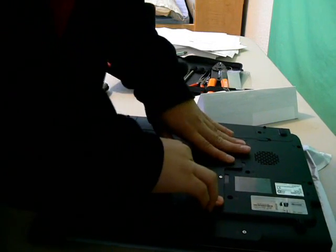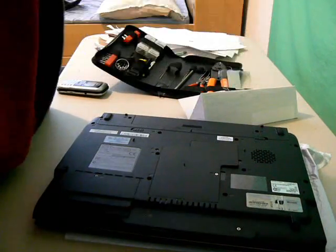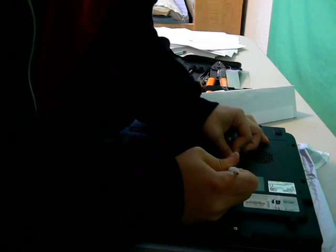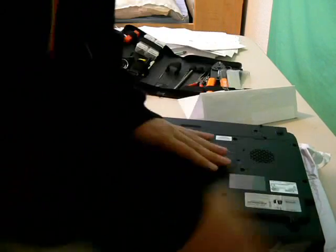Screw it back in. It's the same process with the actual PC computer — the other one just requires more pushing down. Same process with the PC computer, it's just that the RAM is bigger and it takes more effort to push it down.